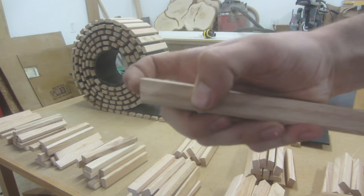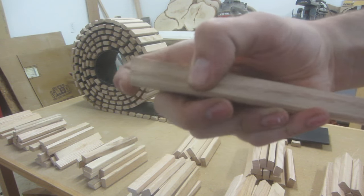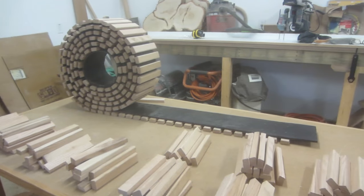I also cut a little angle on the edge here — that's not really necessary, I just felt like doing that. So right now I've started attaching the pads to the second track, and I'm going to show you how I've been doing that.